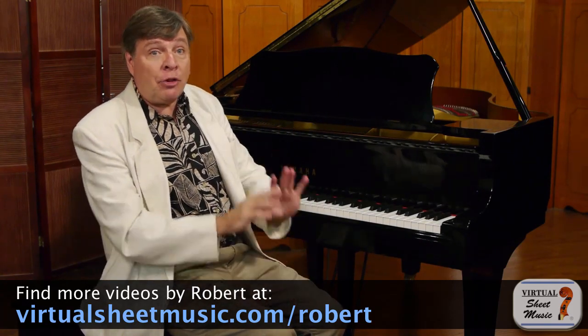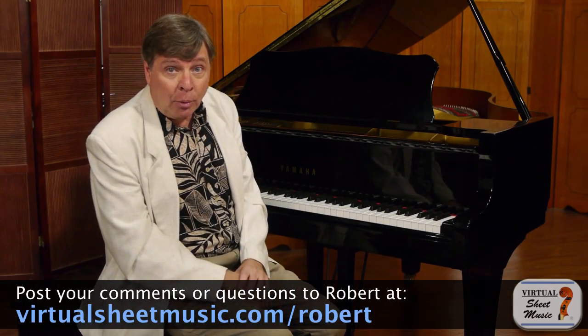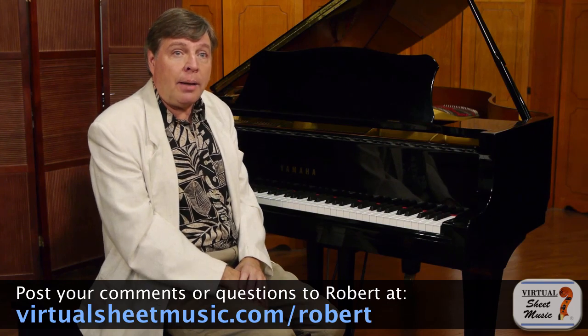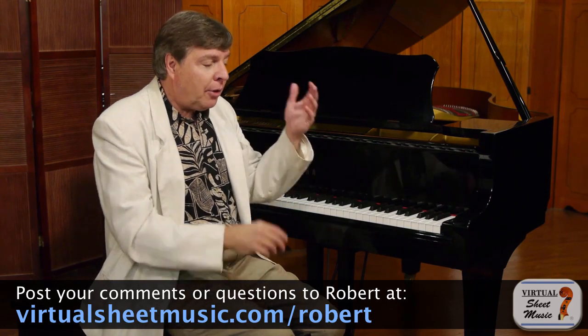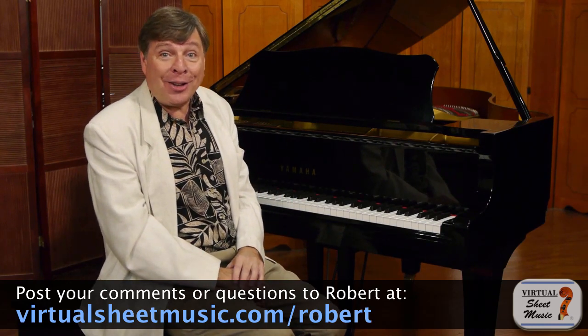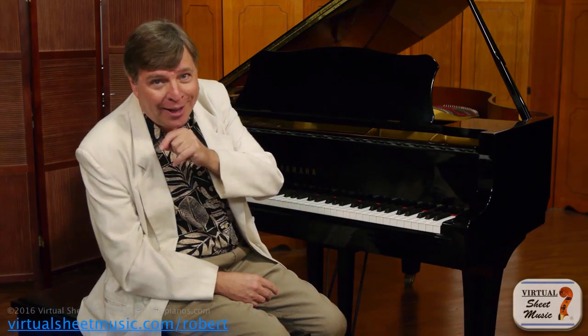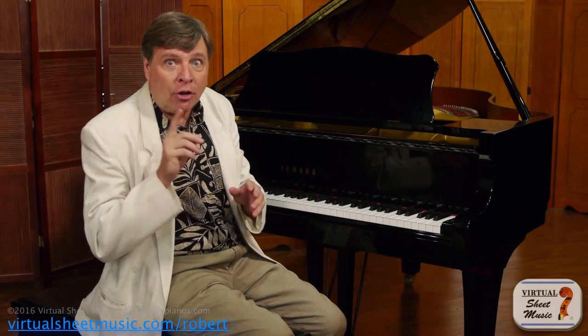Today we're going to talk about the second movement, which is entirely different. The slow, lyrical second movement presents tremendous challenges. To demonstrate this, I'm going to start off playing the beginning of the second movement, and I'm just going to play everything evenly — not playing the hands differently from one another. They are not written dynamically to be played differently. Some editions will add markings to help students understand that, which I will discuss in a moment. Listen to it with equal volume in both hands and you're going to discover something extraordinary.